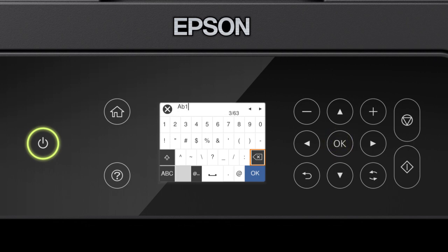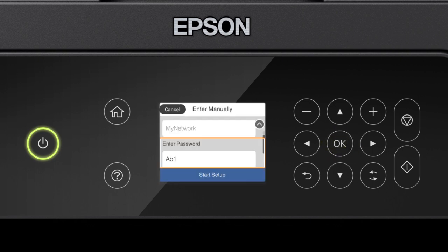When you're done entering your password, select OK. When you see this screen, press the down arrow button to select Start Setup, then press OK.